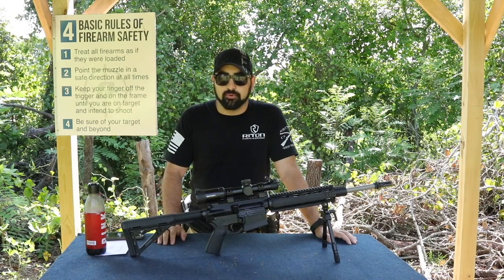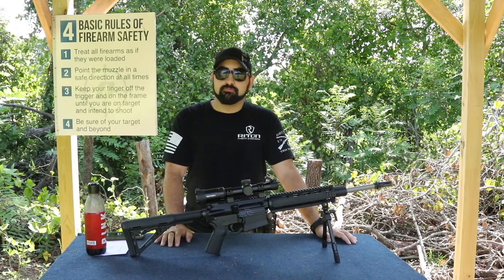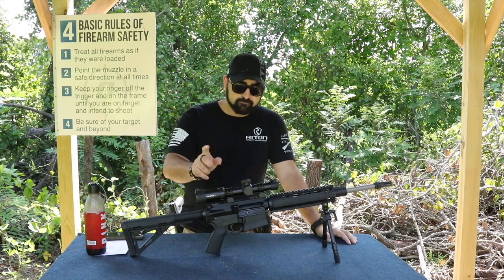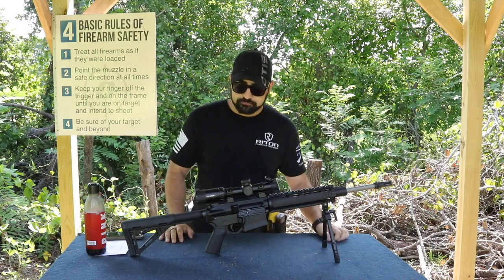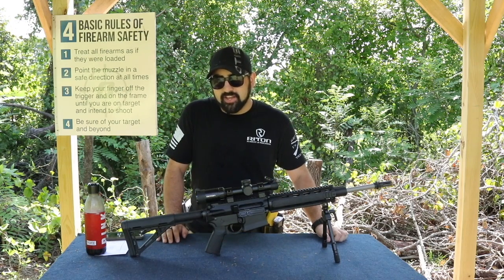It's also waterproof, and that's pretty nice. If you're out there using this rifle and the rain starts pouring down on you — which has happened quite a few times — you're going to be protected because this thing is waterproof, it's ready to go. It also has a lifetime warranty on it, which is really nice.